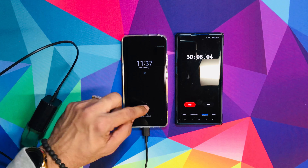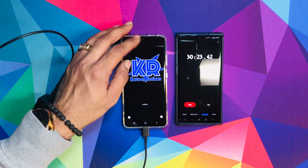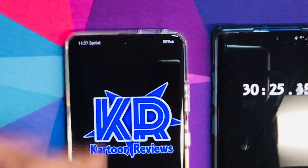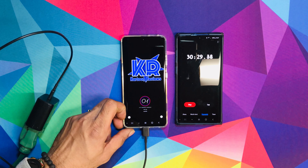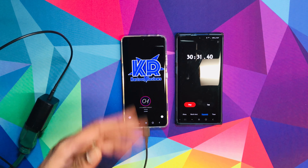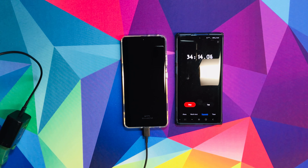At half an hour, the percentage is at 60%. Wow, that's crazy. Half an hour, you get 60%. You can see on top — 60% at half an hour. So now we're going to go for a full hour and see what one hour of charging does.